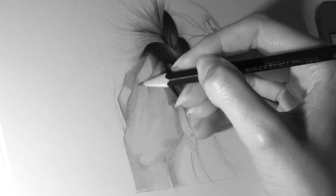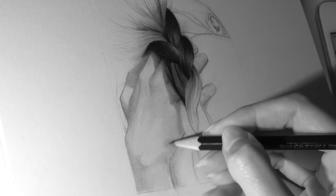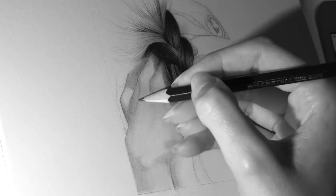I also try to take a lot of breaks — to stretch, go for a walk, or do some other type of work that doesn't require sitting, drawing, or writing.